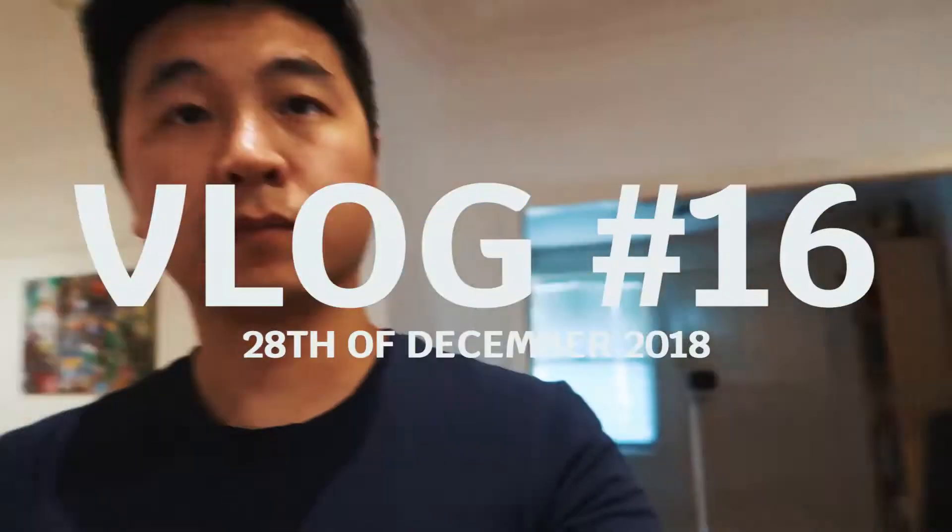Wow, check out how wide this angle is. At least I can actually see myself in frame properly now. That's pretty good. Can I actually zoom in? Just testing out my Canon G7X. Definitely gonna try this out a little bit.